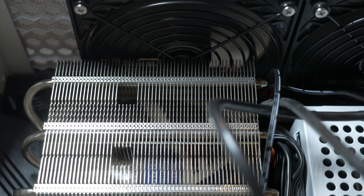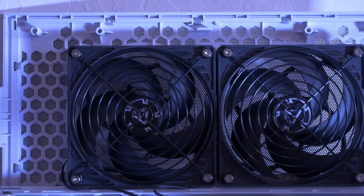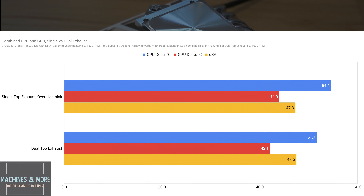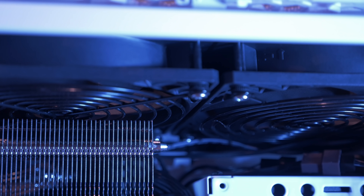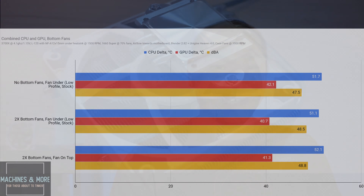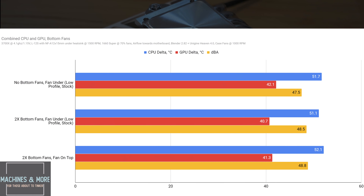How important is it to run two exhaust fans at the top in the combined use scenario? It's not a big difference with big tower coolers, but it's actually very important for low profile coolers. The omission of one single top exhaust fan results in a penalty of almost 2 degrees for the GPU and almost 3 degrees for the CPU. With that, I'd argue that two top exhausts are always mandatory when operating a low profile cooler. Bottom fans relate primarily to GPU thermals and typically don't have a meaningful impact on CPU thermals.